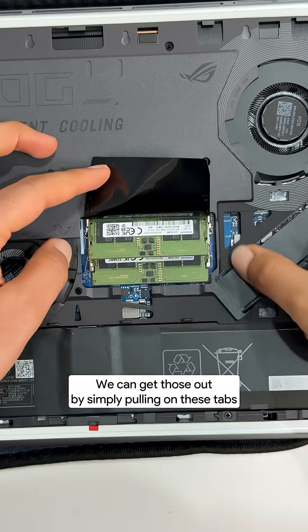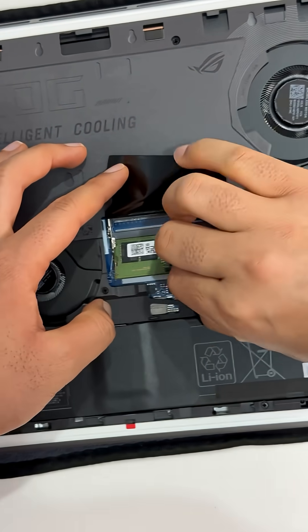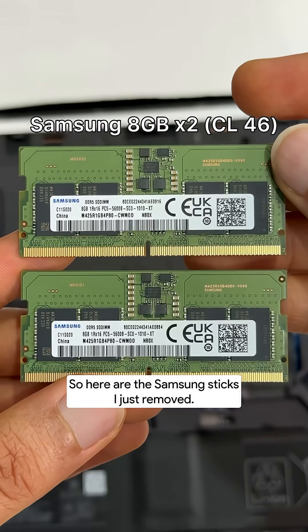We can get those out by simply pulling on these tabs — out. And then the second tab — out. So here are the Samsung sticks I just removed.